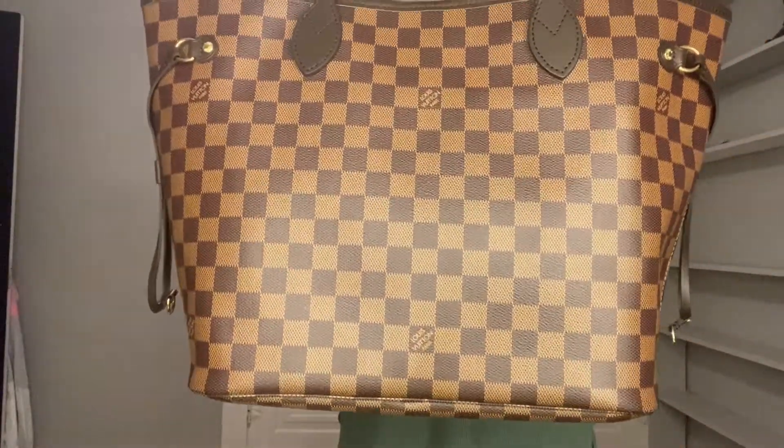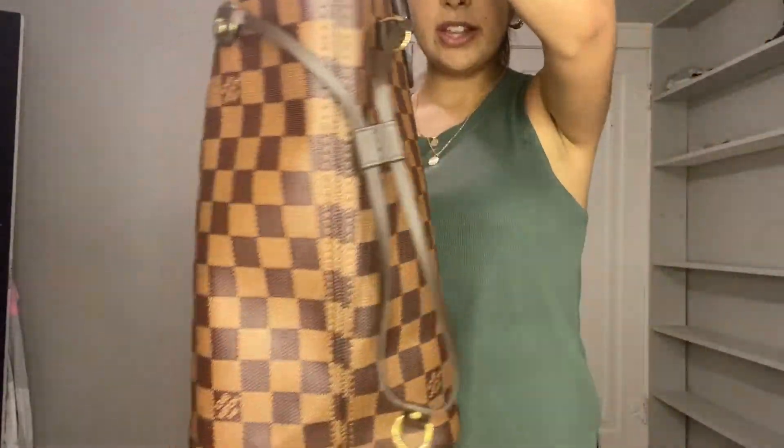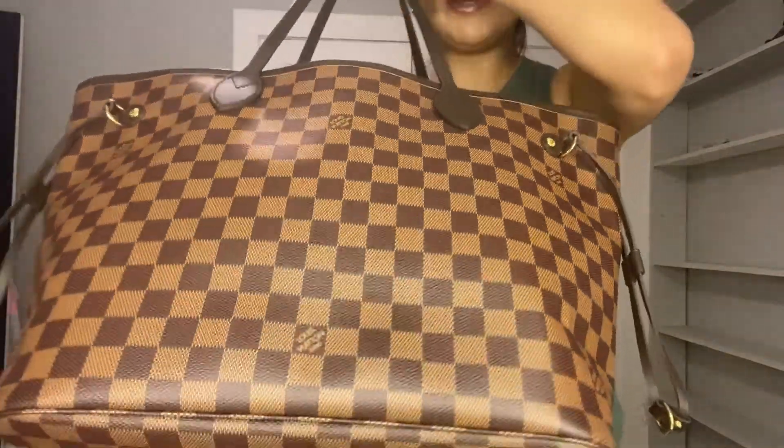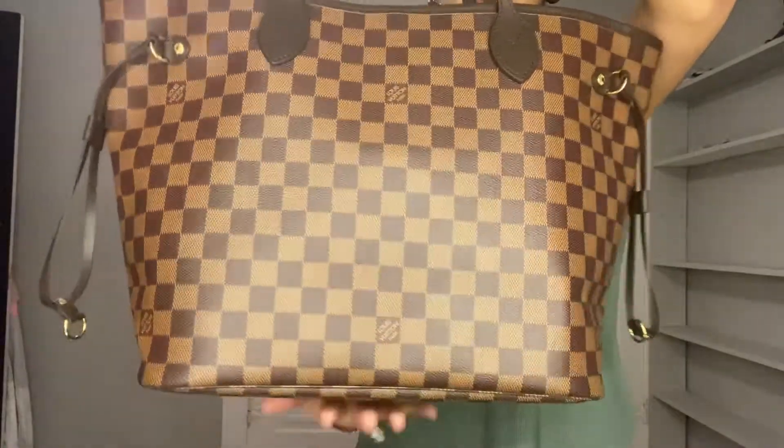Honestly, I love both my organizers, but I'm leaning towards this one a little bit more. Not to say that I won't use my other one, but I like this one more — it's a lot tinier and it doesn't make my bag look as bulky. I'm going to show you how it looks in my bag right now. As you can see, it is a lot less bulky than the other one, and it still keeps its shape with the shaper in the bottom.